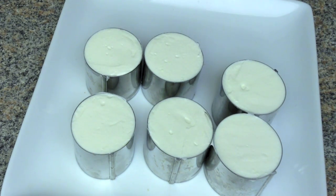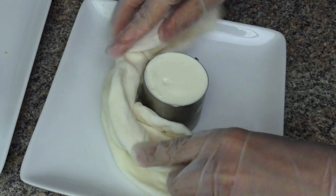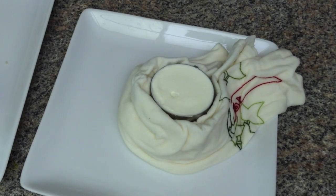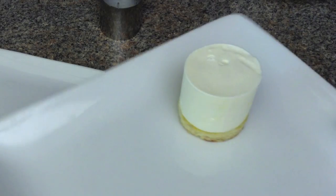Cover and refrigerate for 4 hours or overnight to firm up. To take the cake out of the mold, use a hot towel wrapped around the mold to melt the fat for about 30 seconds, then push the cake down while you lift the mold.